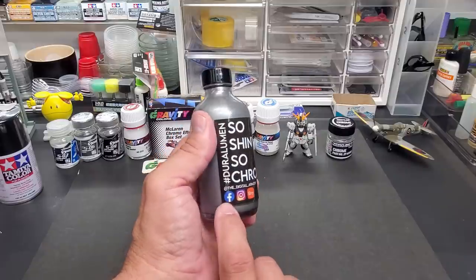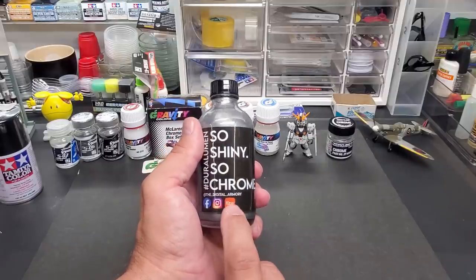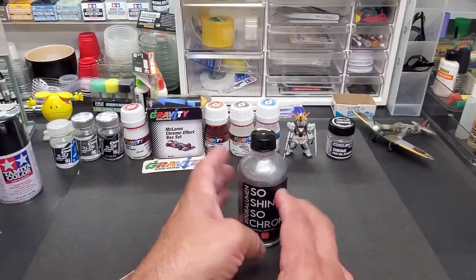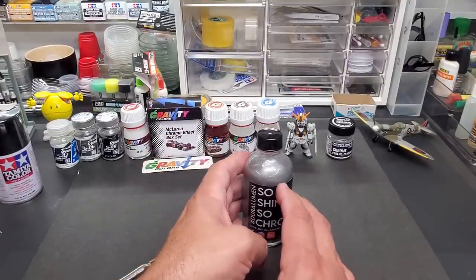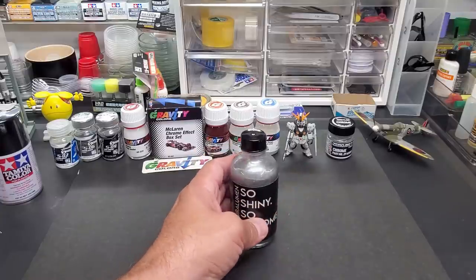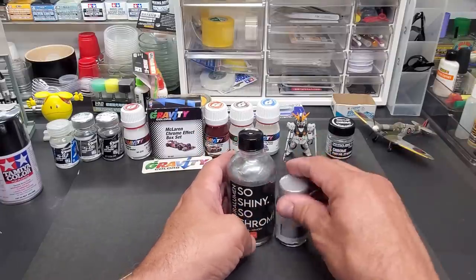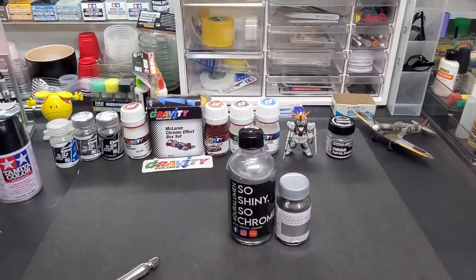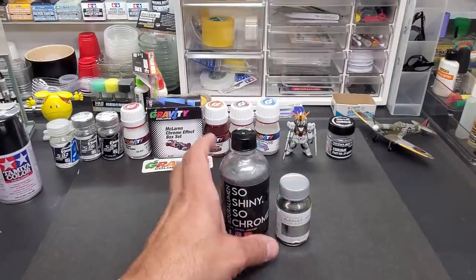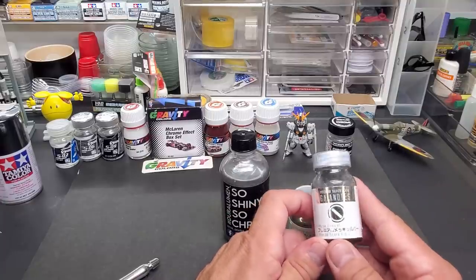For today we're focusing on just this Duralumin. I could only find it on Etsy, and you can link to it from their Facebook and Instagram page — it's the Digital Armory. I'll put a link below as to where to get this. This was $20 for the bottle with $10 shipping, so $30 total. That's before shipping on the competitor, which is $30 retail, whereas this is $20 retail.